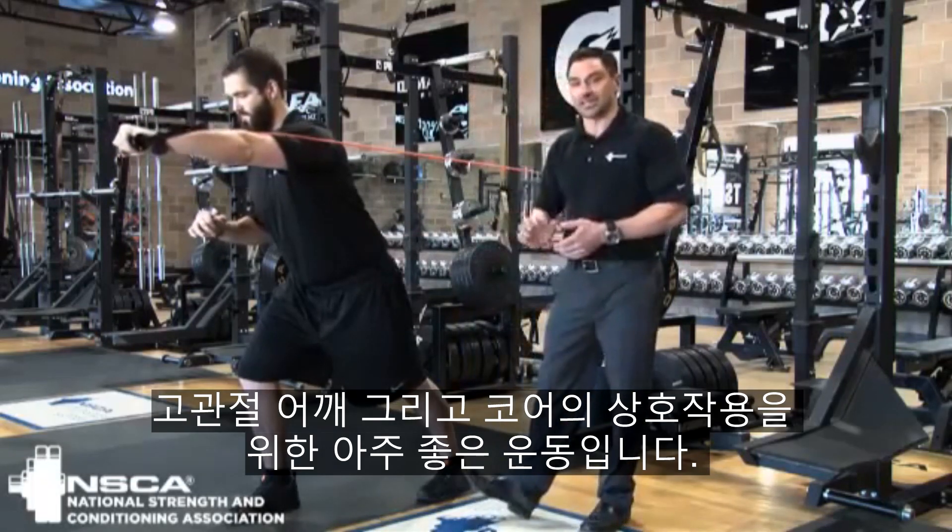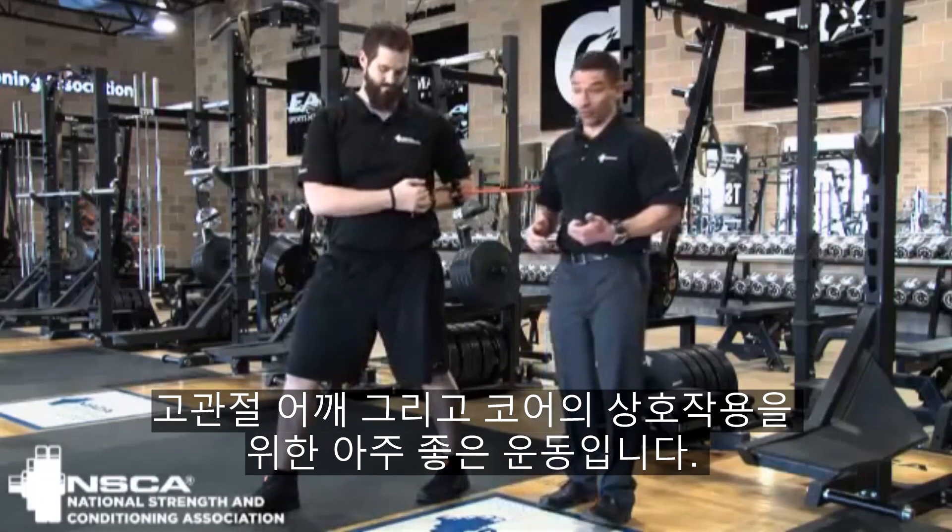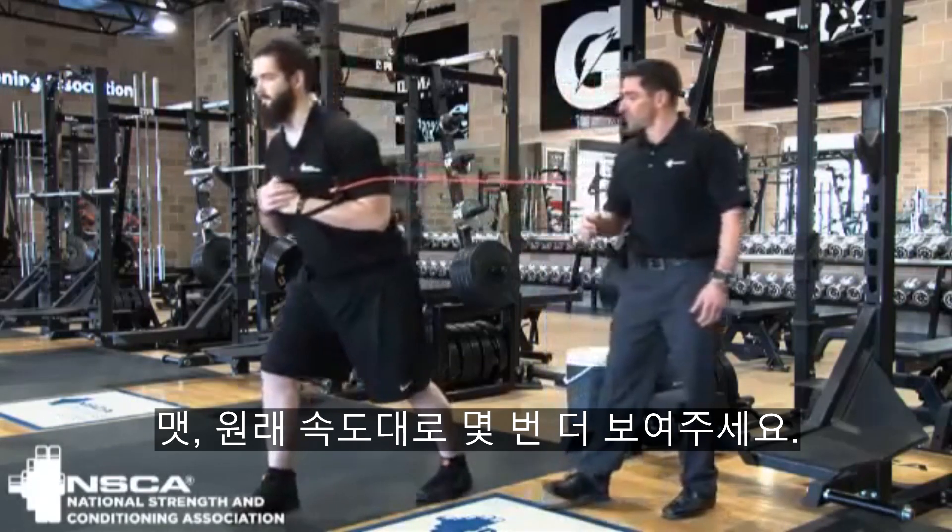So again, great exercise interacting the hips and shoulders through the core. Matt, go ahead and show us a few more at full speed.